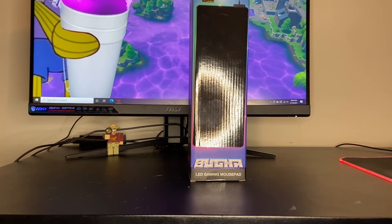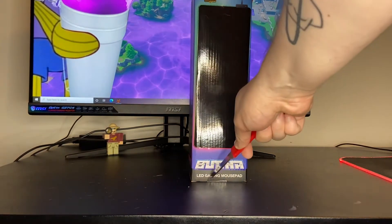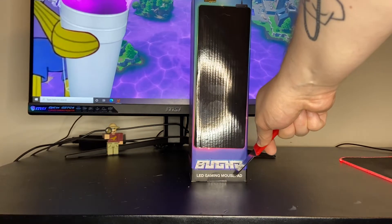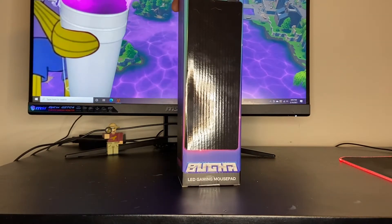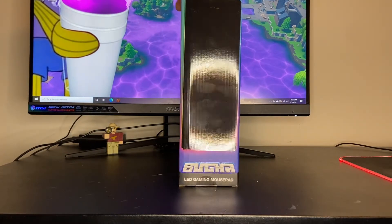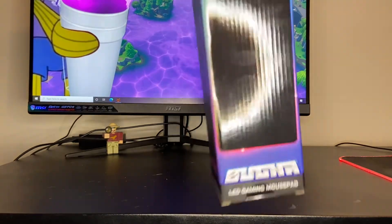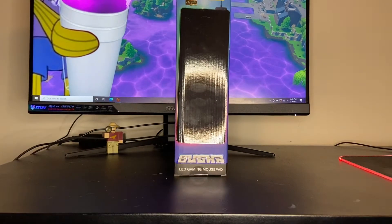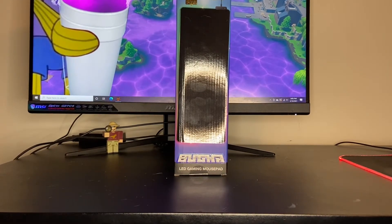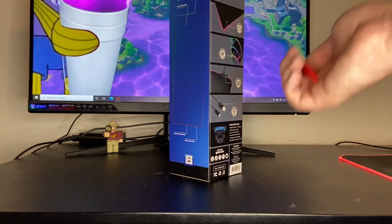This is the Booga gaming mouse pad. It's from Five Below and it is ten dollars. Today I'm just going to be opening it and hoping for the best that it is not a piece of crap.